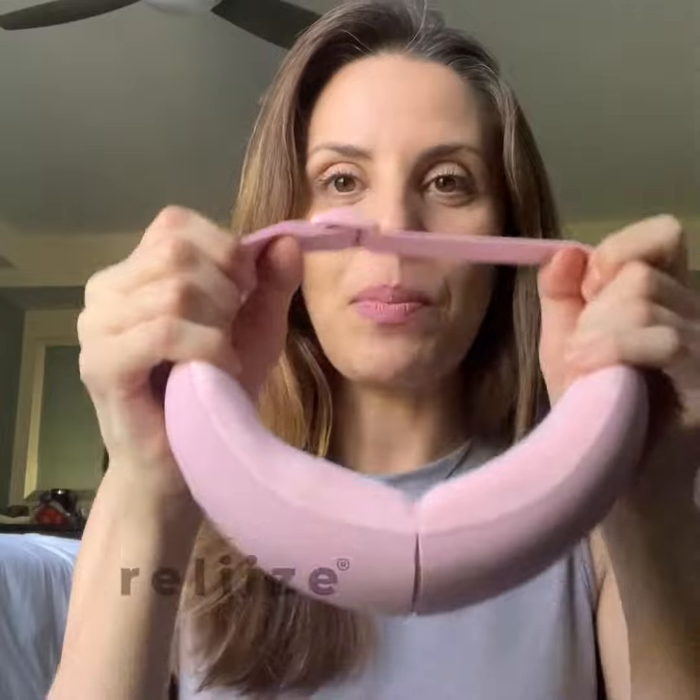I can feel it vibrating — that's what's so cool. With this cushiony material, it's actually vibrating. So after a long day of work or something, all you're going to do is put this on, slip this over your head just like this.